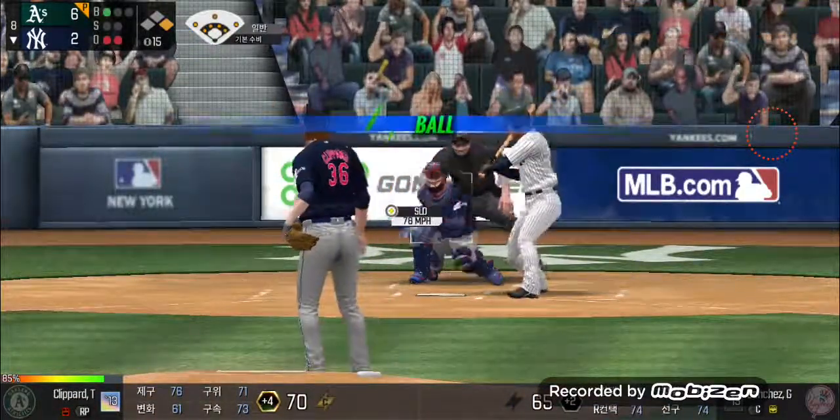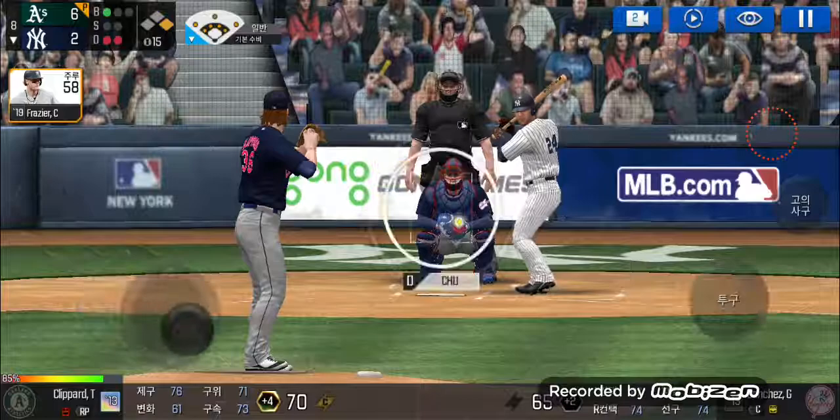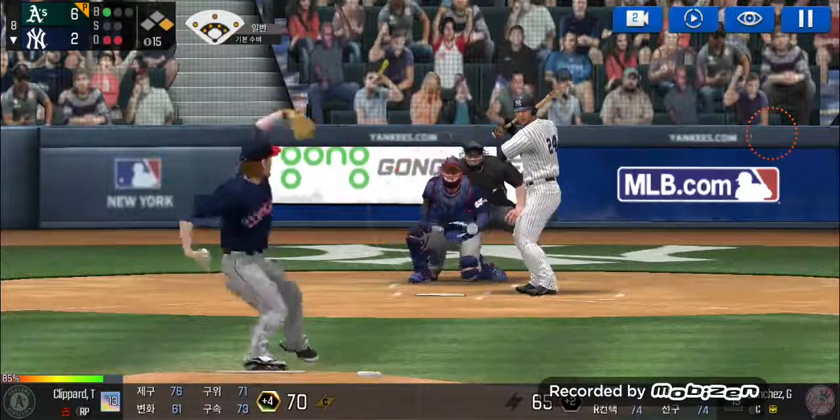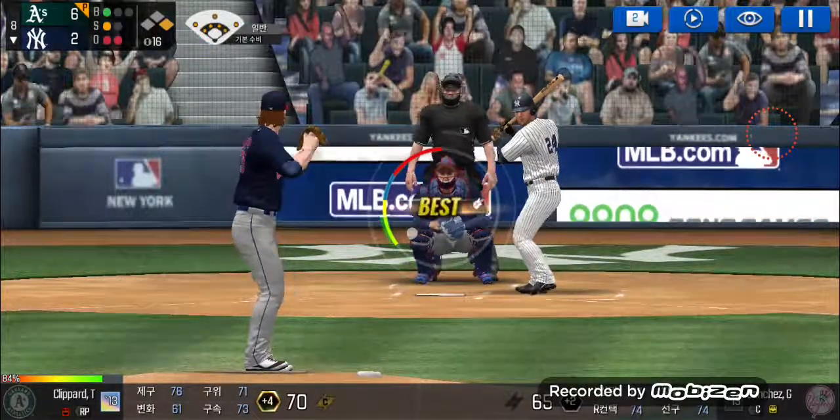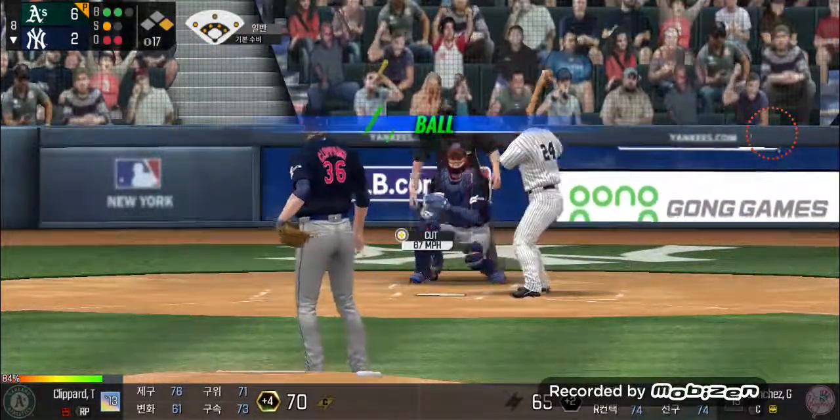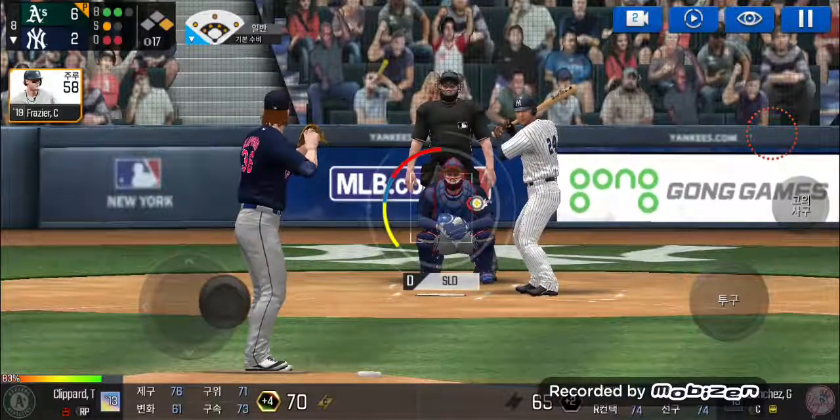He's in a full windup — he just missed the plate. Ball one. Here's the windup and the pitch — swing and a miss. One and one. Here's the windup and the pitch. He just held off on that one. Two and one.